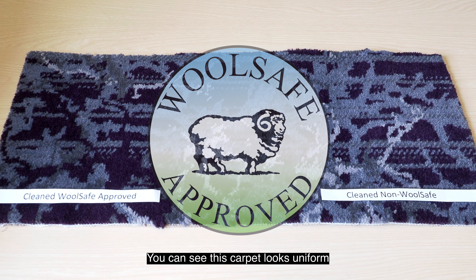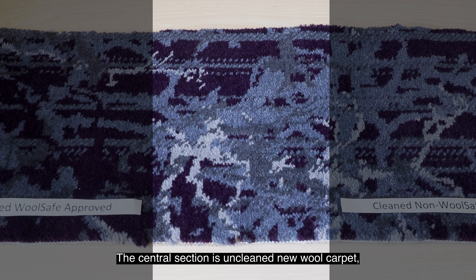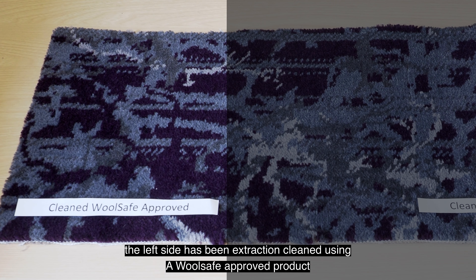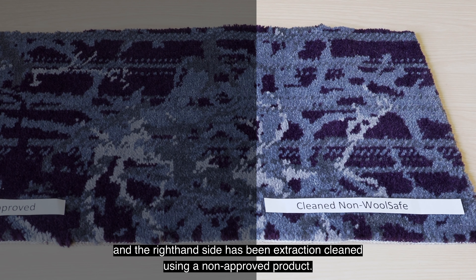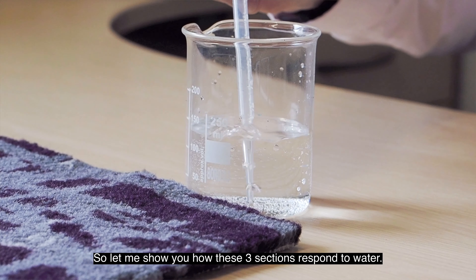This carpet looks uniform, however there are three different sections. The central section is uncleaned new wool carpet. The left side has been extraction cleaned using a wool safe approved product, and the right hand side has been extraction cleaned using a non-approved product.